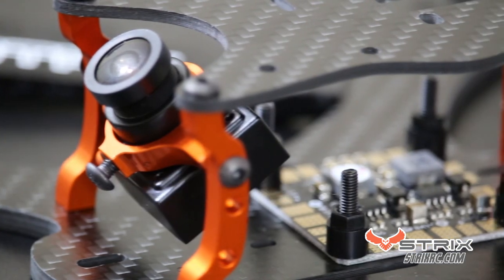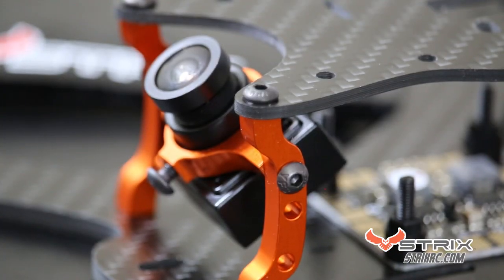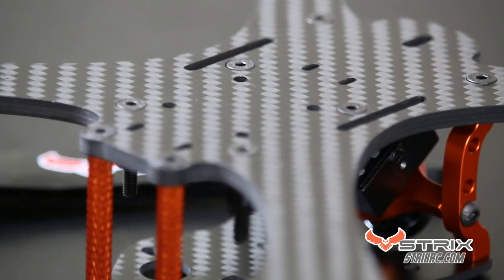Introducing the Strix AUC-210, an extremely durable, lightweight X-Frame packed full of great features such as the machined aluminum camera mount. It has Cricut VTX integration, and all hardware is included.